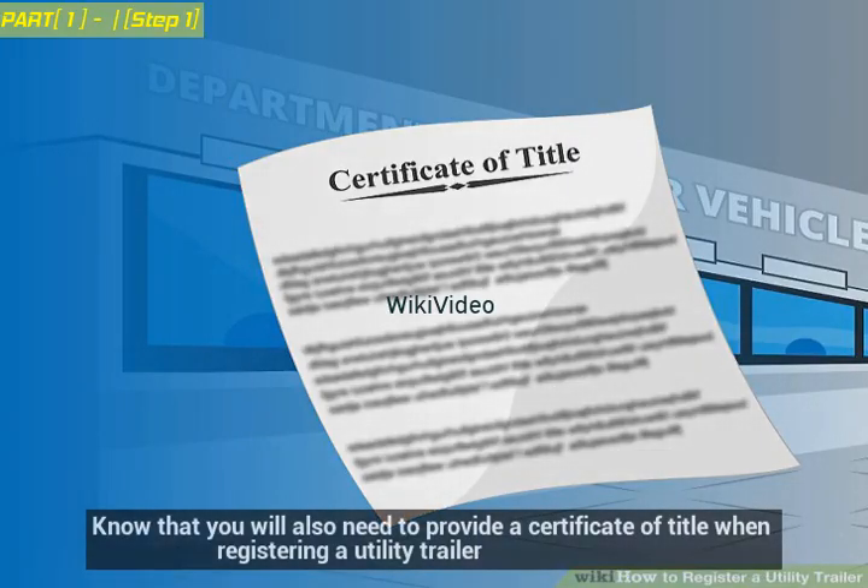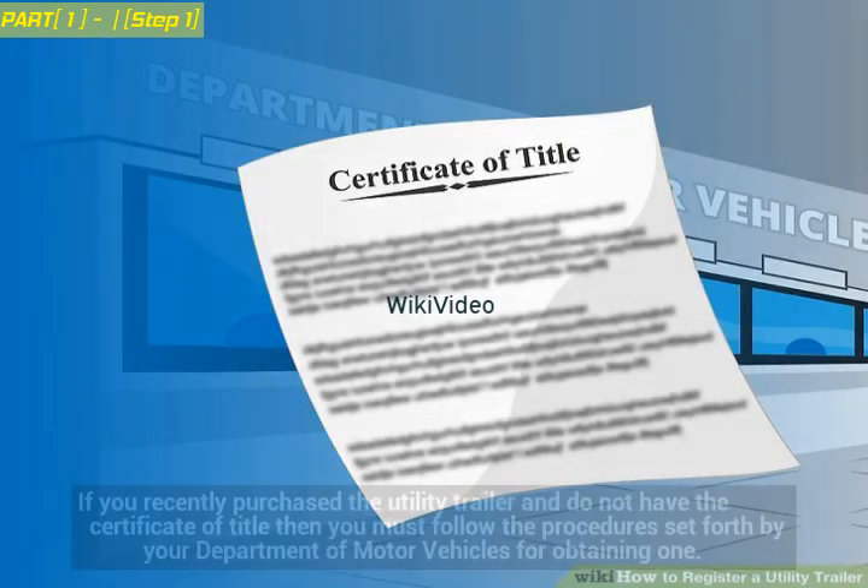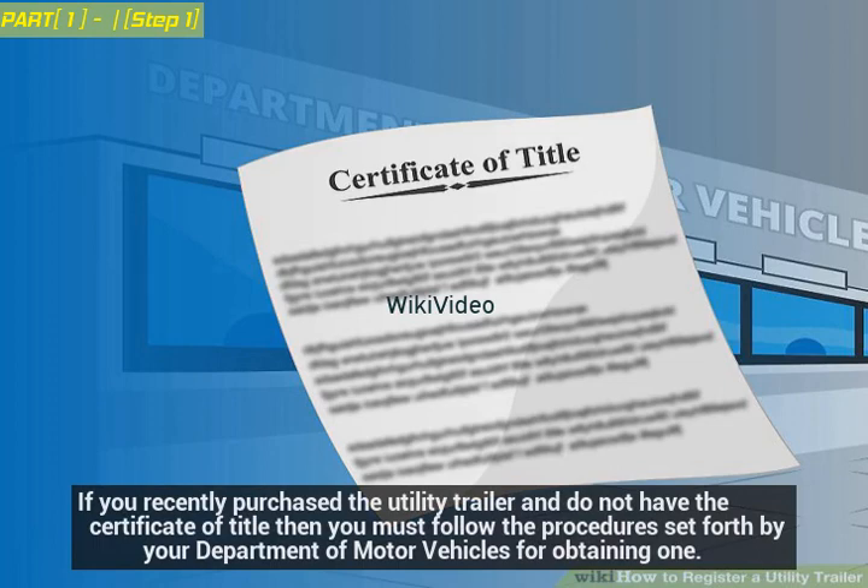You will also need to provide a Certificate of Title when registering a utility trailer. If you recently purchased the utility trailer and do not have the Certificate of Title, then you must follow the procedures set forth by your Department of Motor Vehicles for obtaining one.